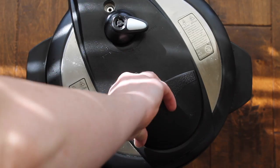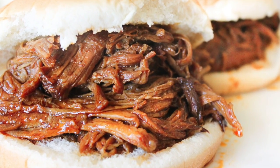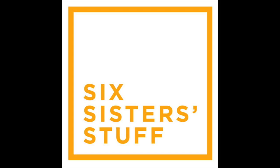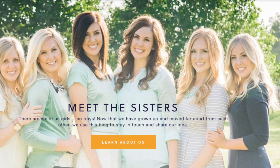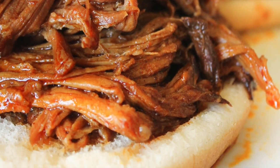Hey guys, welcome back to Instant Pot Monday. Today I'm sharing with you one of my favorites — it's Instant Pot Smoky Barbecue Pork. I'm Kristen, the second oldest from SixSisterStuff.com, and today I am sharing with you one of my new favorite Instant Pot recipes. This is another one of those dump and go recipes.